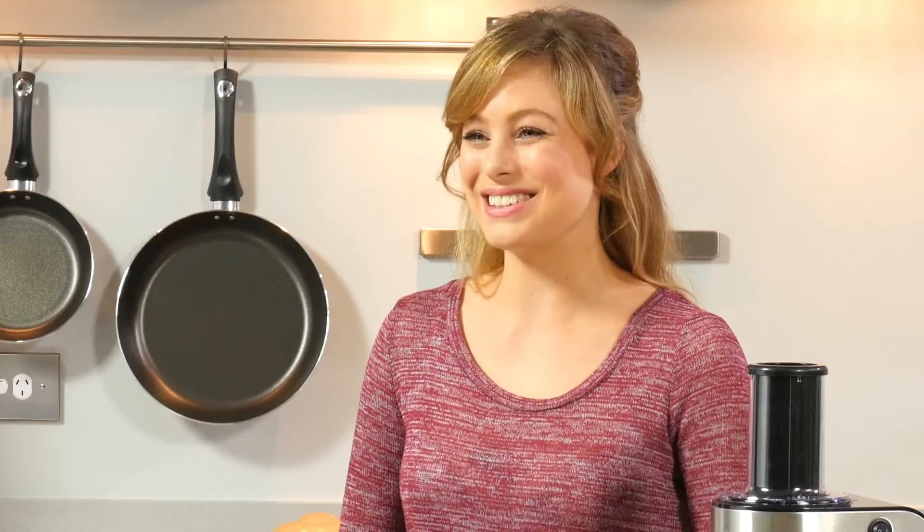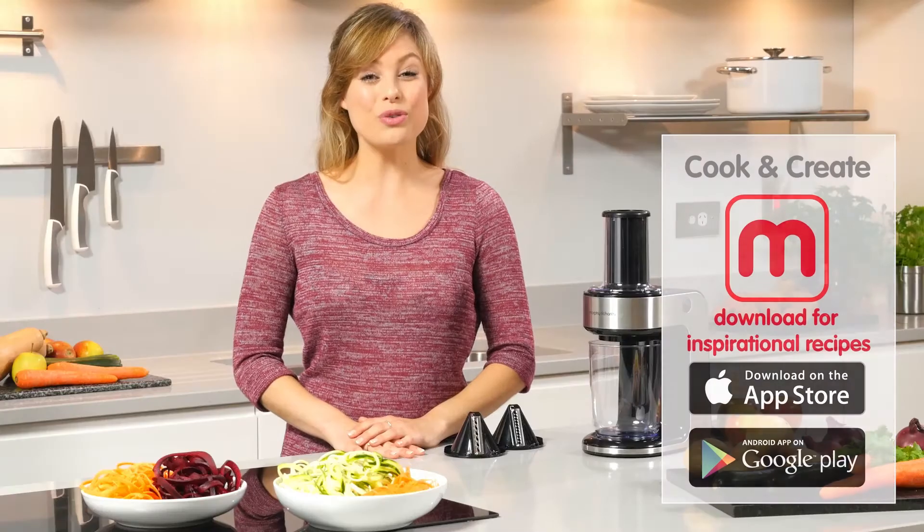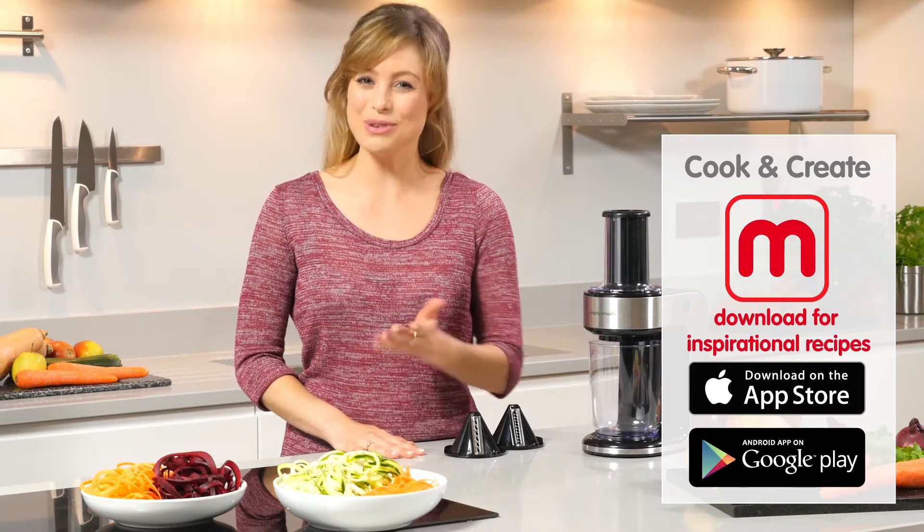But if you need a little inspiration, we've developed a whole range of delicious recipes, all of which are available on the dedicated Morphe Richards cook and create app, which is free to download.